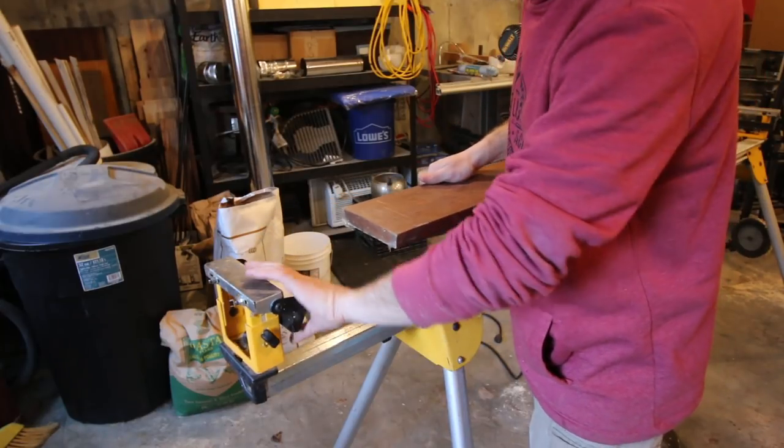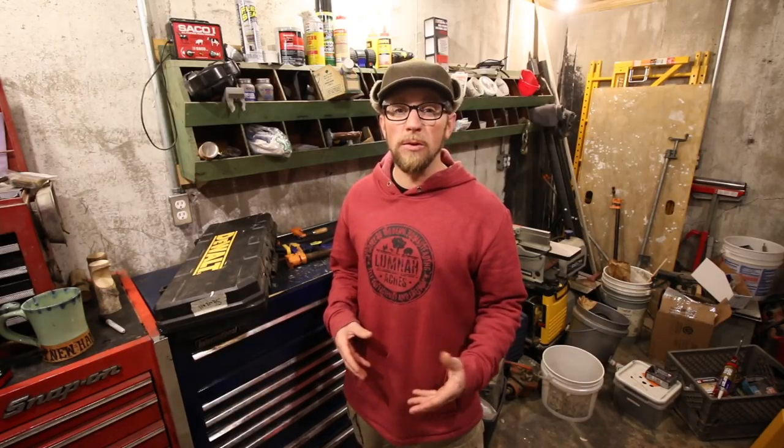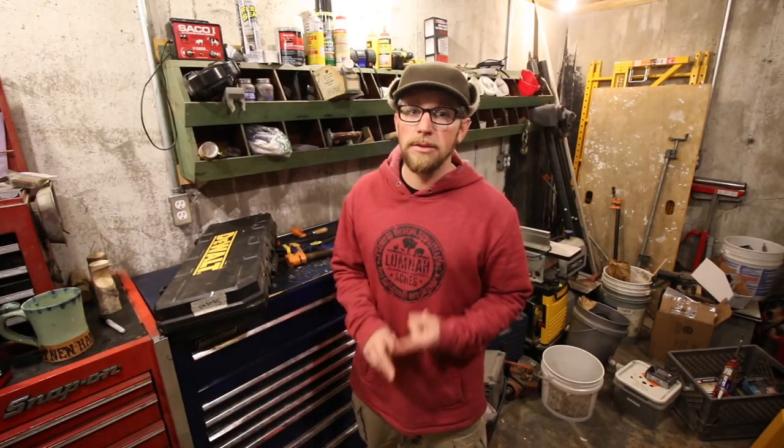This is one of the nice little features and tricks of having a stand — you can flip the black arm up. Good morning, modernsteaders. In this morning's video, we're going to be diving deeper on the tools we use to build our modern homestead here at Lumna Acres. We're going to be talking more about clamps, sawzalls, and the chop saw.